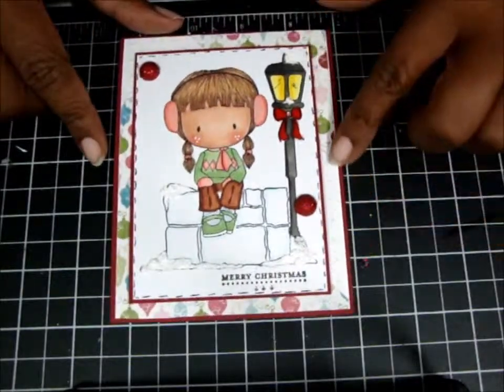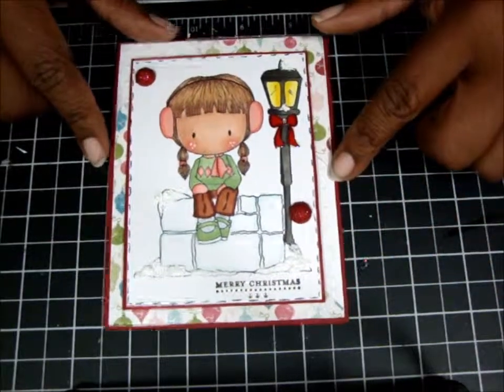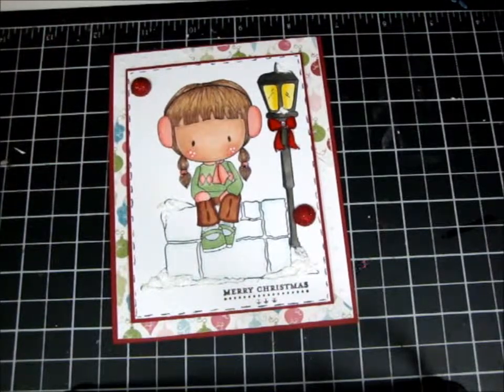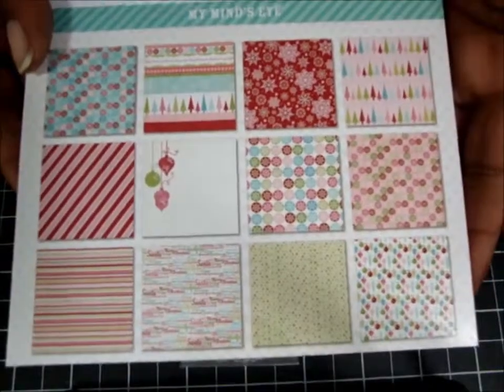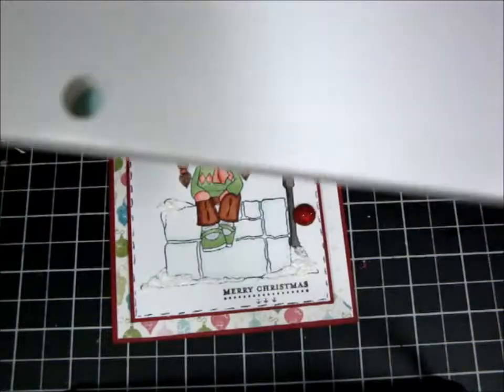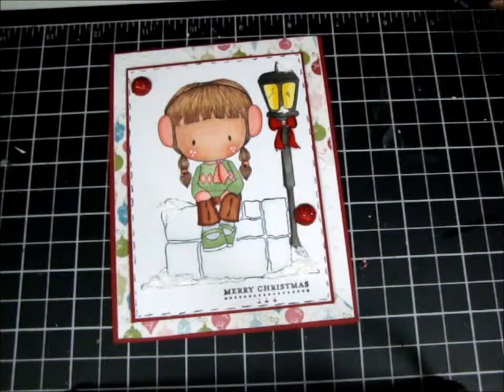Then I used my embossing folder — my polka dot embossing folder — to make it look like it was snow. And then the paper pack I used for this is My Mind's Eye Merry Little Christmas, which I picked up at Michael's last week or the week before.